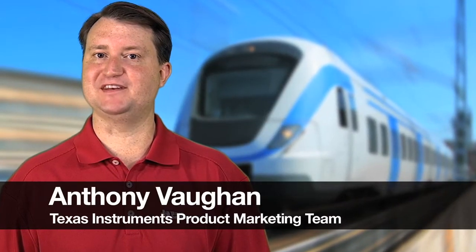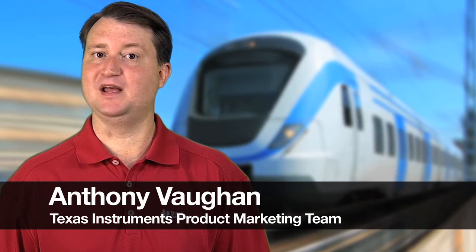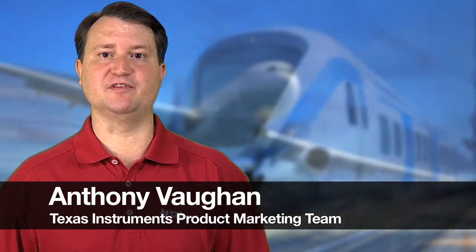Hello, I'm Anthony Vaughn with Texas Instruments product marketing team. Today I'm going to give you a quick overview of the evaluation and development kits that are available for the Hercules platform of safety microcontrollers, which are designed to speed certification and ease development of safety-critical automotive, aerospace, rail, and other transportation applications.